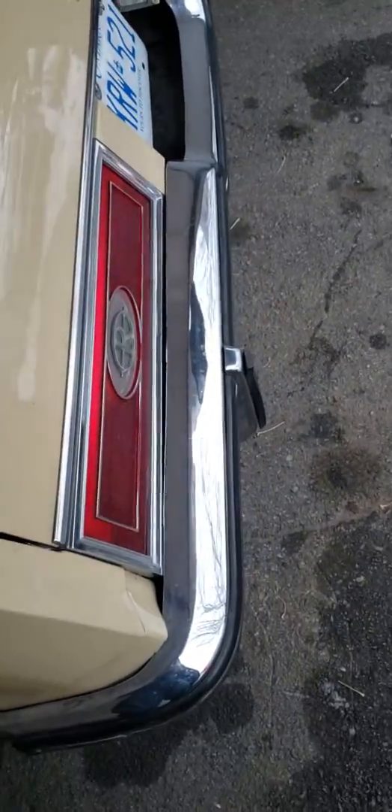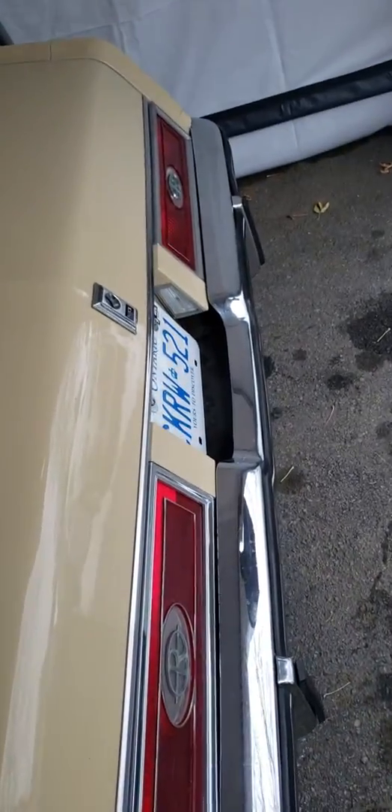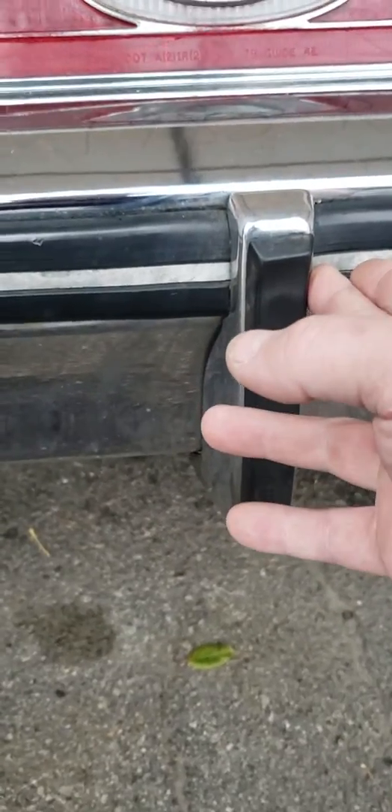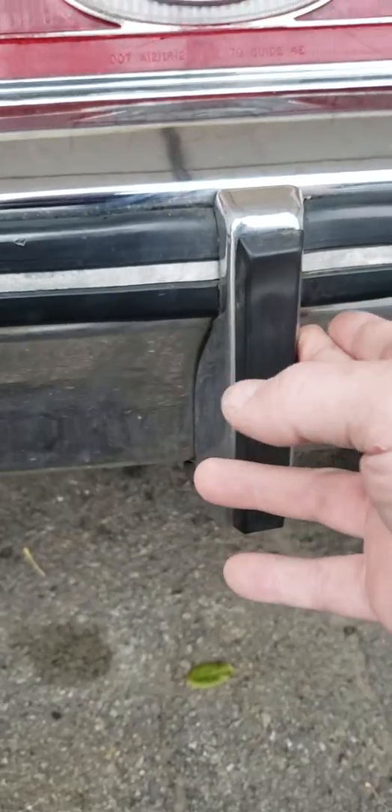I moved the shocks in for a nice clean look, and there are no bumper fillers. Underneath these bumpers, behind here, are shocks - and those are supposed to work when you hit something; they bounce back out.